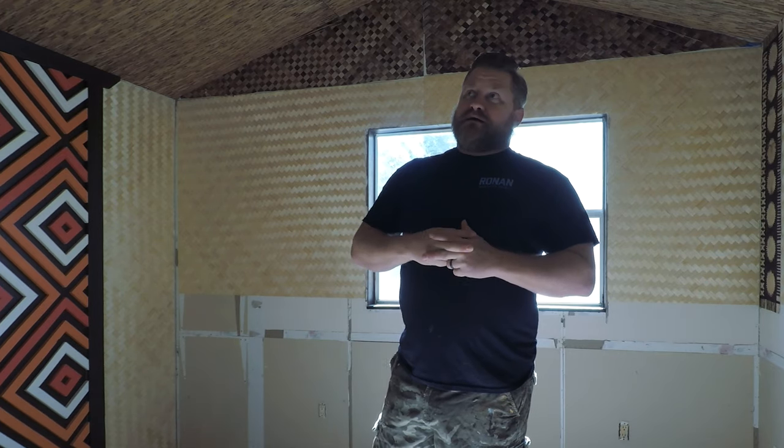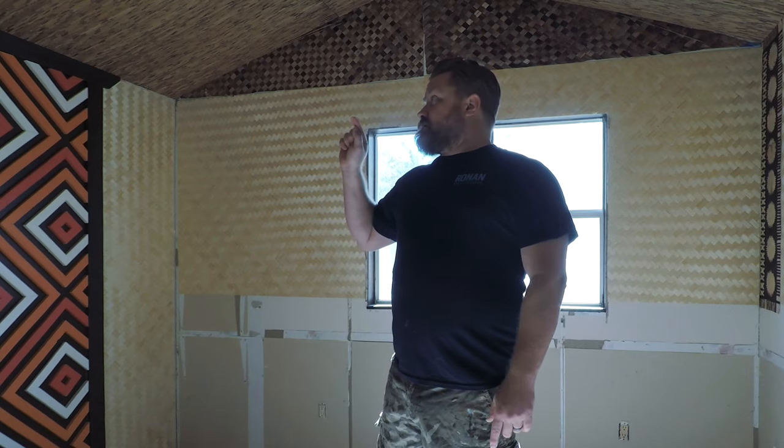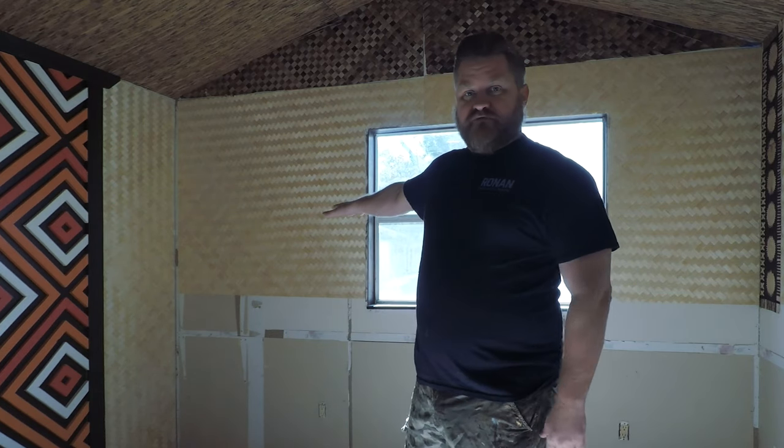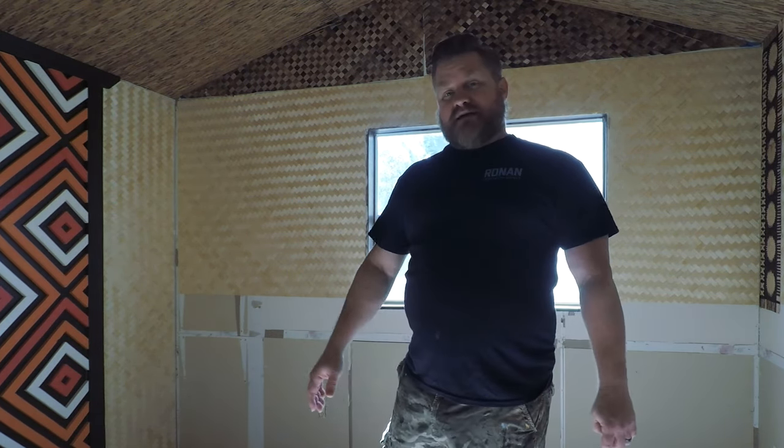Aloha and welcome back to part two of The Bedroom Builder. Most of the walls are done, the ceiling is done, the header above the backboard is done, so all we really have left to do in here, as far as covering the walls goes, is the wainscoting from the woven mat down to the floor. We're gonna get started on that today.